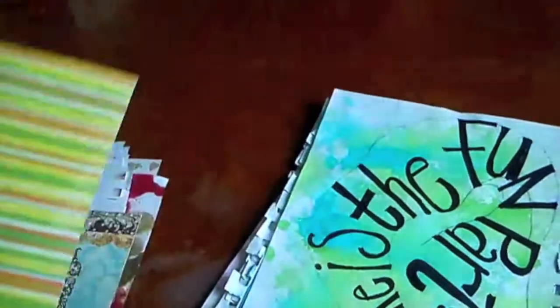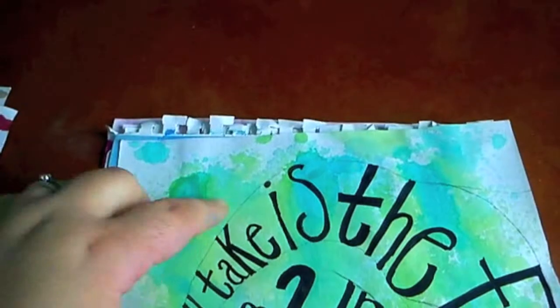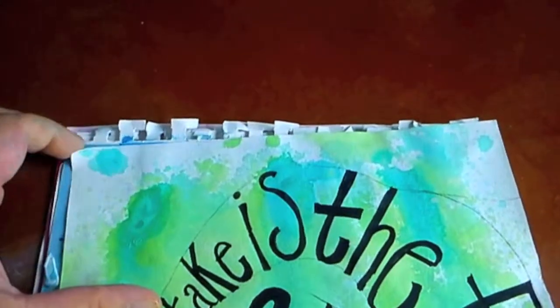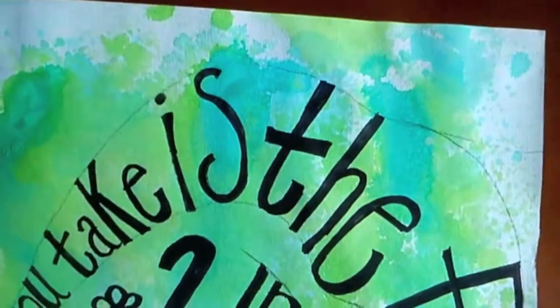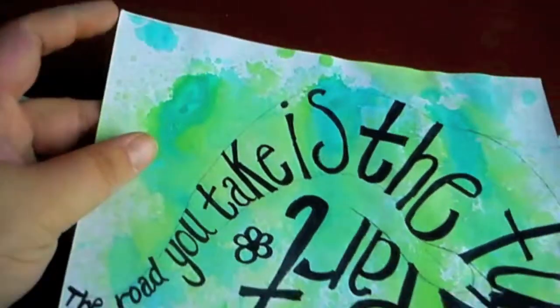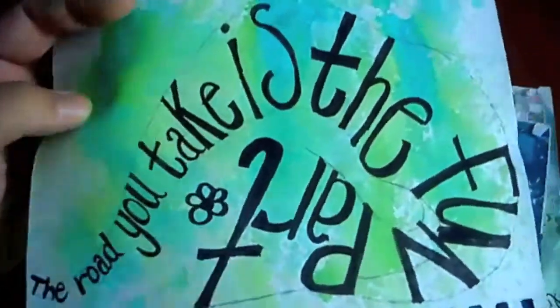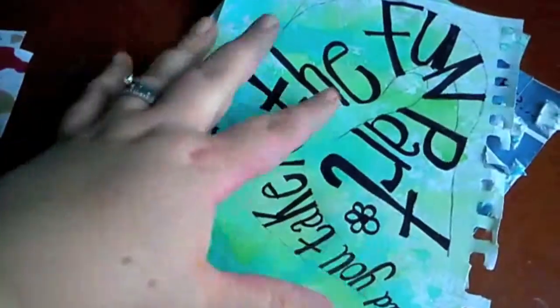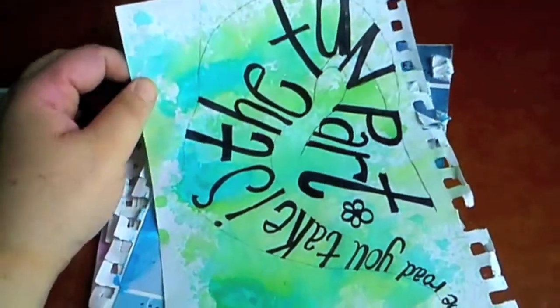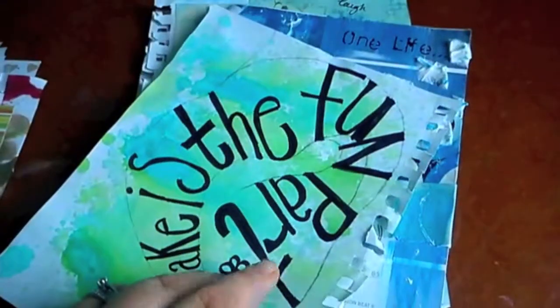Oh look at the back of that page — that's the autumn page. I love the back of that. This one has scrapbook papers on the back — fairly stripey. The next one looks a bit unfinished because I've still got all the pencil marks in it. There's maybe some watercolour in the background — it's not alcohol ink, it looks like watercolour. It says: 'The road you take is the fun part.' Quite pretty, I think.